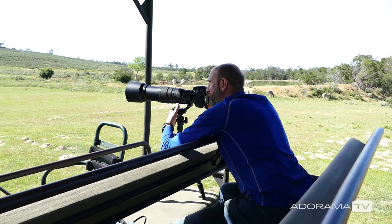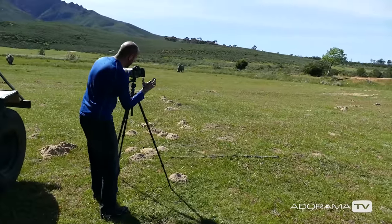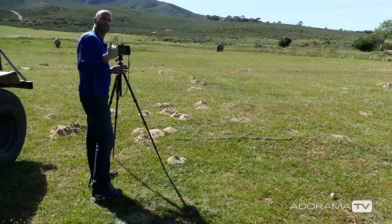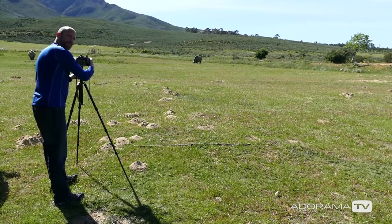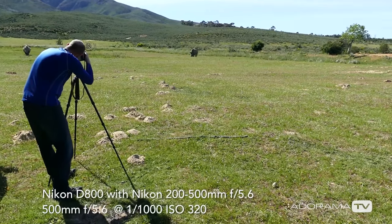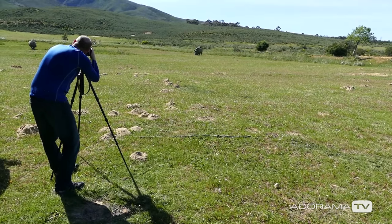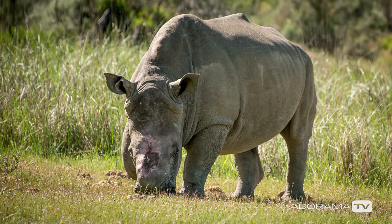There are rhinos right here. I have the camera on a tripod for stability. I have the aperture wide open at 5.6, aperture priority mode, and letting the camera determine the shutter speed because I can shoot a little bit slower with this tripod. So I'm going back and forth between the rhino — shooting at about 800 to a thousandth of a second, aperture wide open at 5.6 — and I'm able to get some really crystal clear pictures.